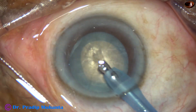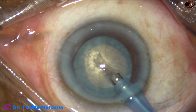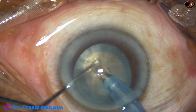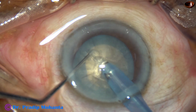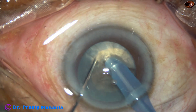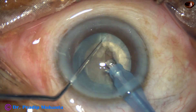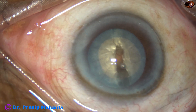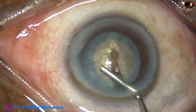I make the tunnel and go through it. I go through the substance of the nucleus and try my technique, Submarine Chomp. It is a very hard, leathery nucleus, and I found it very difficult to manage this nucleus with this size of rhexis.